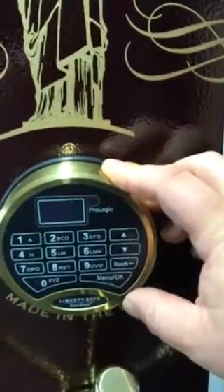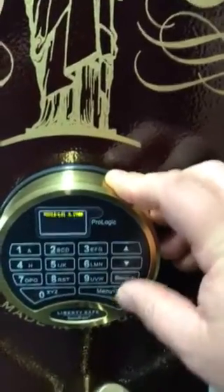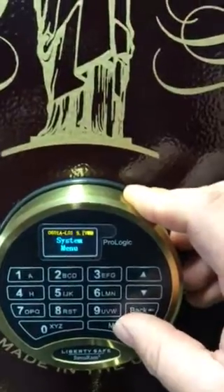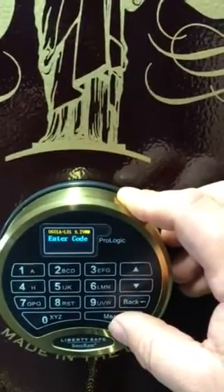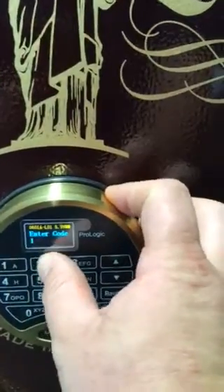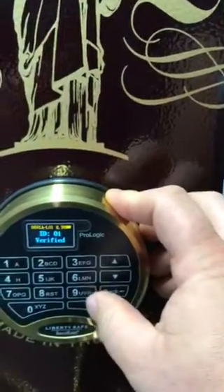Let's get right into it. The first thing you're going to want to do is hit the Menu OK button. Go down to Systems Menu and press OK. Enter your current code, which is always going to be 1, 2, 3, 4, 5, 6 out of the box.